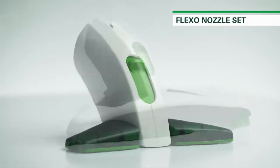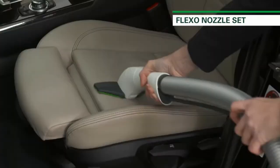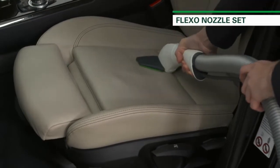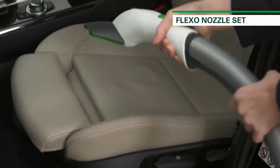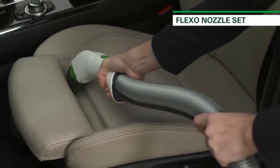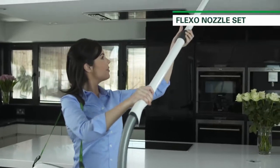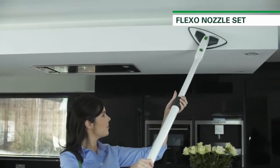The Flexo Nozzle is a multipurpose accessory for use on many different surfaces. To start, there's the textile mode for areas including curtains and cushions. Close the tips and use as an effective cleaner for crevices. Then attach the bristle plate for cleaning large surface areas such as ceilings, bookcases and walls.